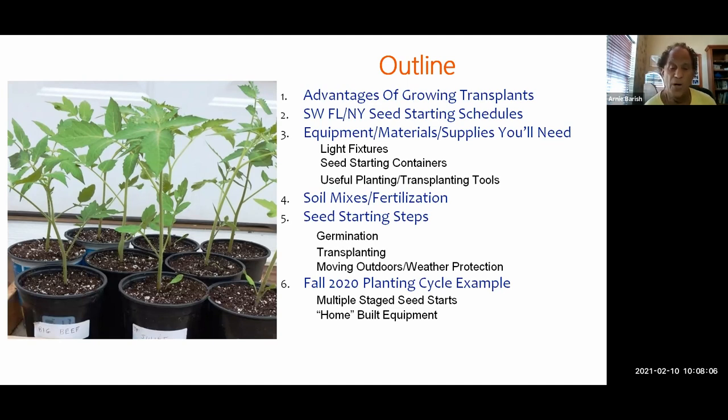The last part of the presentation will mostly be slides. Since I do this every year, I'll take you through the last full seed-starting cycle I went through for the fall 2020 planting here in Florida.